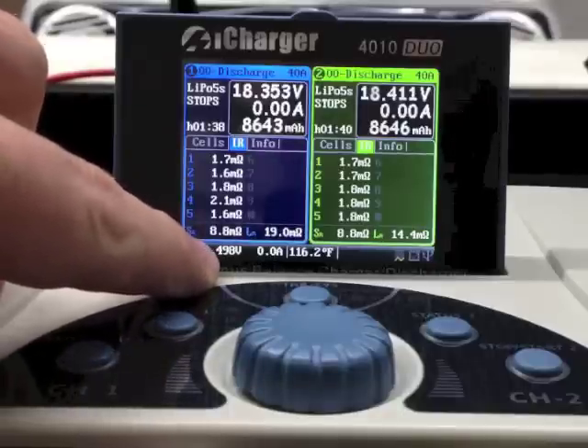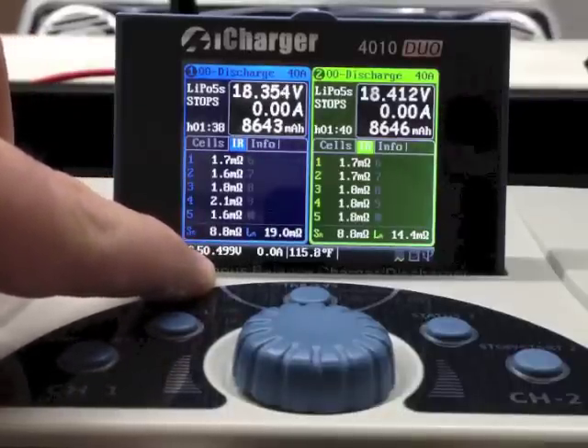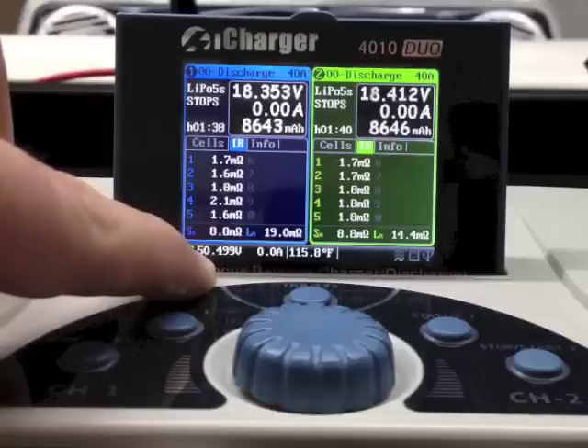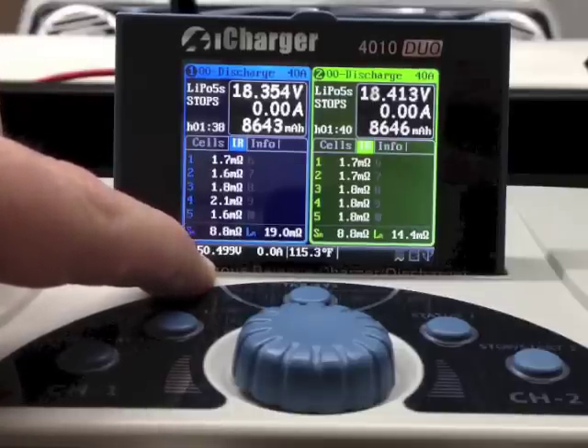You can see right now I've got 50.49 volts as the input — that's the surface charge on those batteries. This is a 48 volt golf cart; just for the record, there are eight six-volt batteries in series.